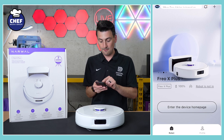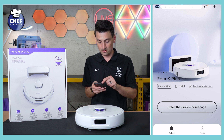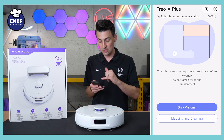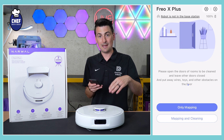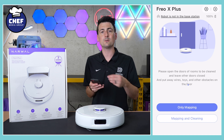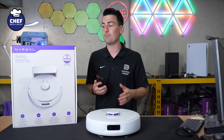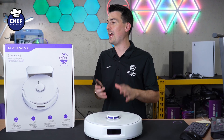It just took a second. Now we have a prompt letting us know that the robot is not in the base station, but we can select 'Enter the device homepage.' Now we're taken to the first screen in the app where we can finish setup by putting it in its home environment and allowing it to do a mapping run or a mapping and cleaning run. I definitely recommend just doing a mapping run first so you can customize everything, get it exactly how you want it, and then have it start cleaning. Super simple setup using the Narwhal Frio app and your Narwhal Frio X Plus.